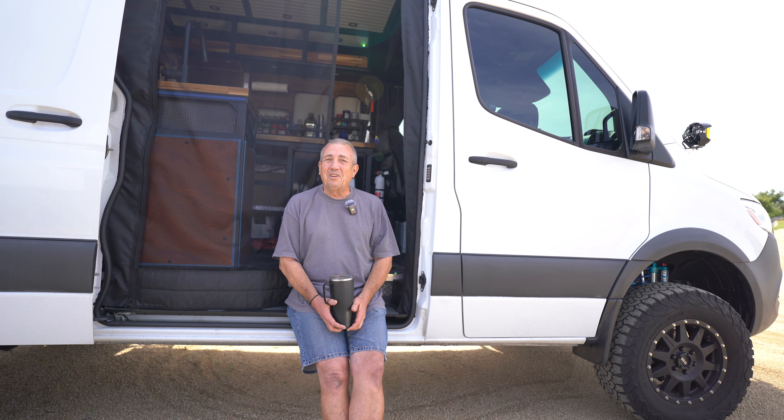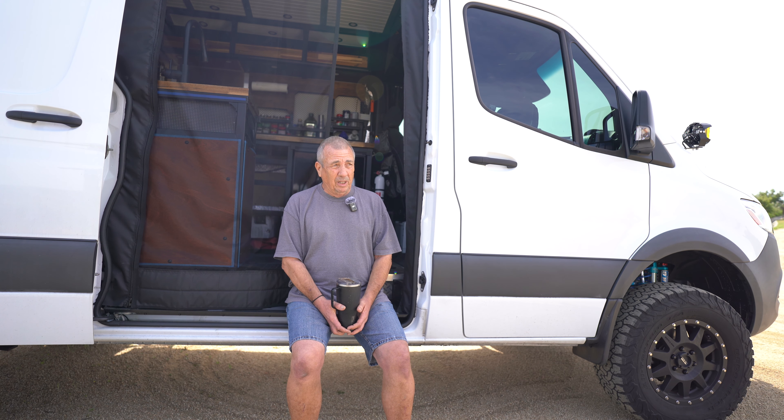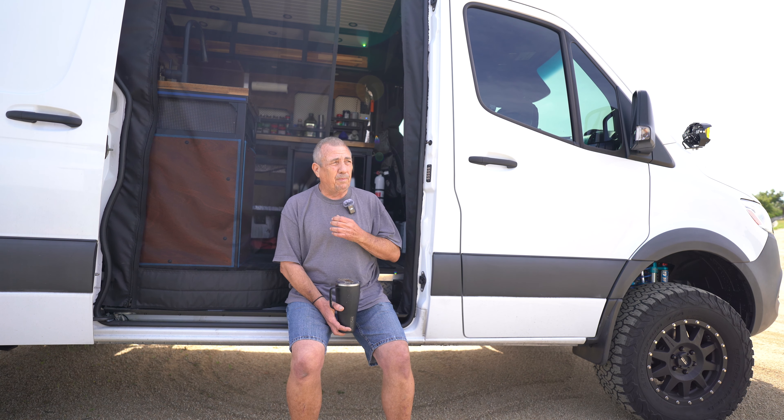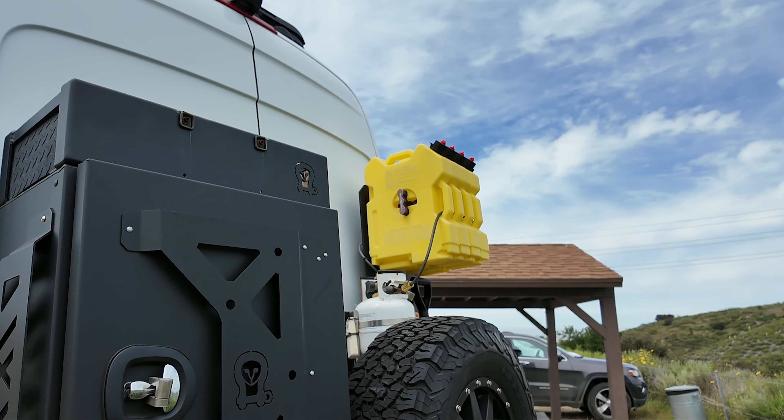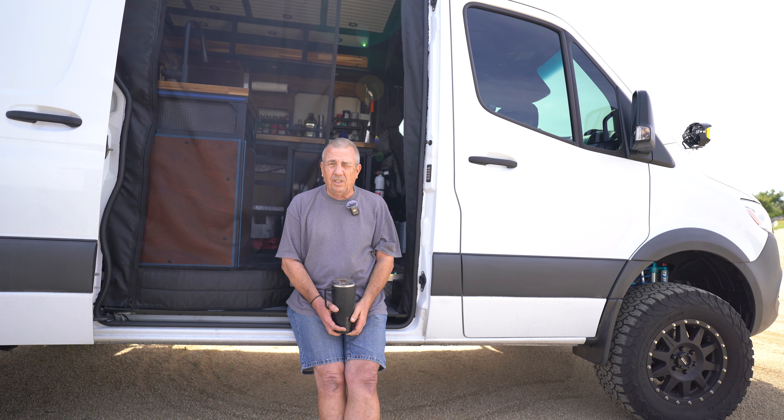There's more room to be had. For the weight of my van — I'm almost 8,900 pounds — I carry 72 gallons of fresh water, which is sort of unheard of in this size van. I've got three 24-gallon tanks plus all the stuff on the back. And I have the ability to add an additional 14 gallons — I've got Roto Pac tanks not yet installed that will gain me an extra 14 gallons of diesel.